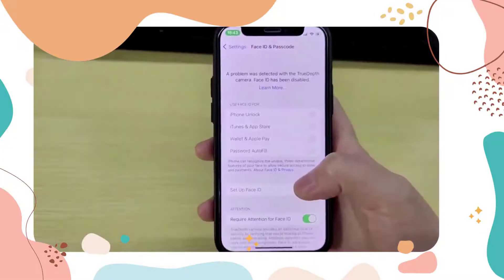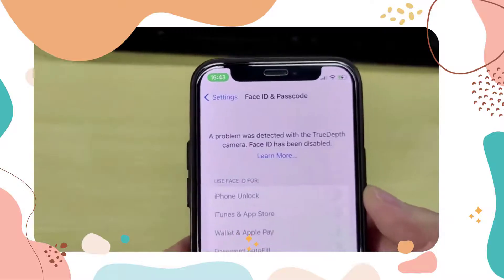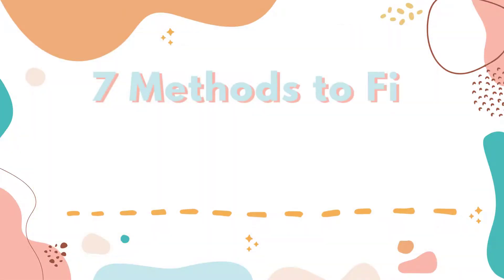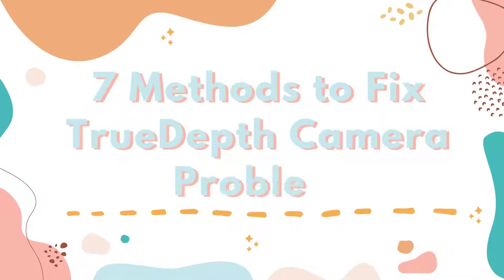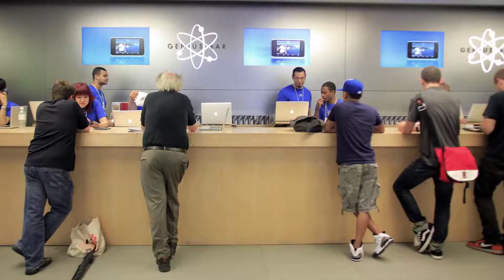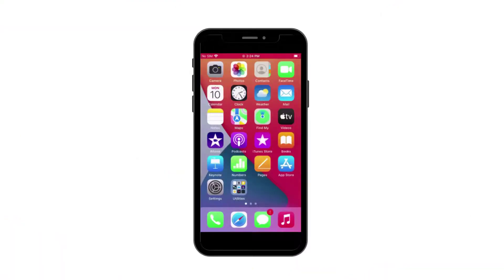Many iPhone users face a problem where 'a problem was detected with the TrueDepth camera' or Face ID is not working, especially after a water splash. In this video, you can try the following methods to fix the TrueDepth camera not working issue before accepting the Genius Bar's offer to buy a new phone.